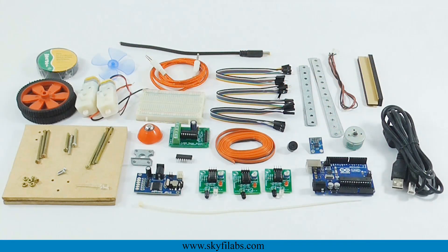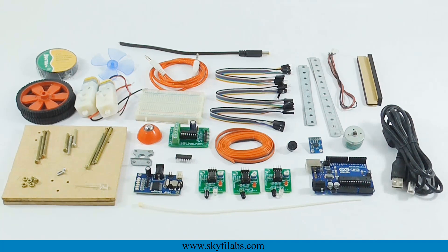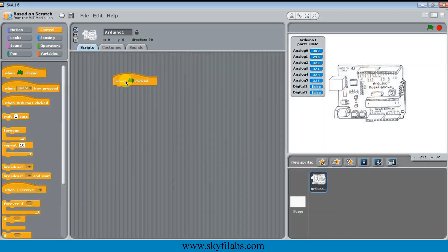All the robots are driven by the Arduino UNO board and DC motors, and use the same chassis for functioning. You will just have to reconfigure and reprogram the robot for different functionalities.